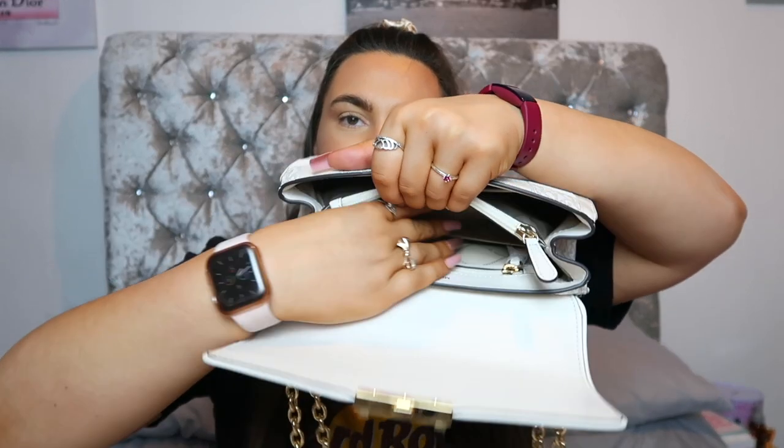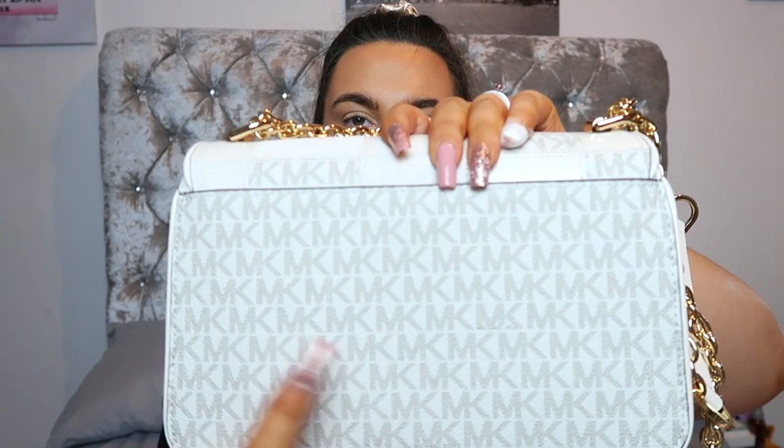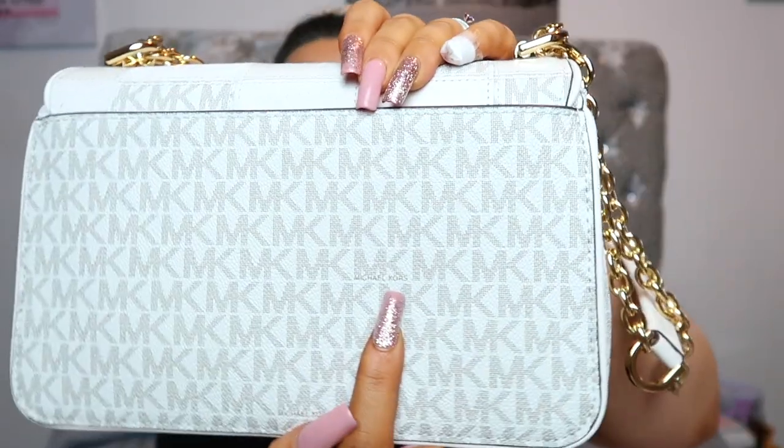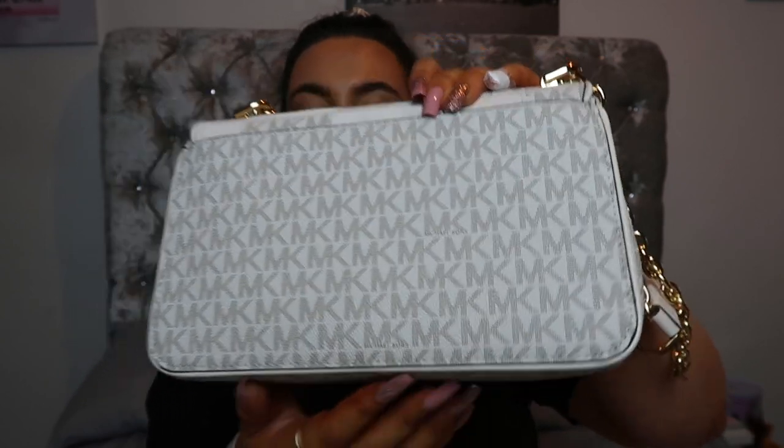The front section is slightly bigger than the back section. In the back section you've got a compartment and a zip area that's about the same size as the front slip. On the interior lining it says Michael Kors, and on the monogram throughout the bag you've got the MK logo but every so often the full 'Michael Kors' name is written in — it's a nice subtle detail.